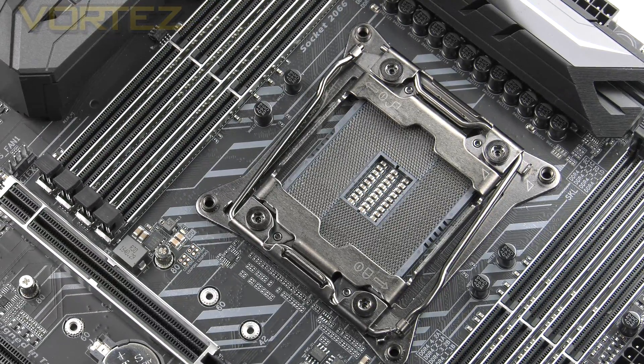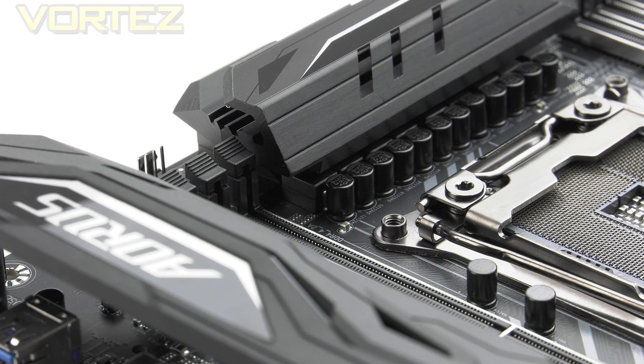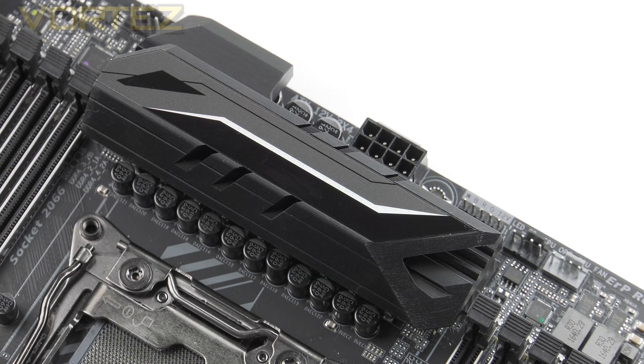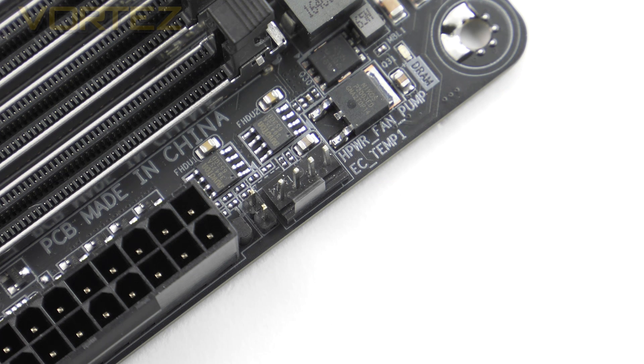Starting at the CPU socket, this is the new Socket 2066 supporting Intel's Core X series, including both Skylake X and Kaby Lake X processors. If you have a cooler ready for Socket 2011 you can use it since the mounting screws are the same diameter. The Gaming 3 utilises a 12-phase digital power design with long-life black caps offering up to 10,000 hours, server-level chokes, and digital power controllers. Covering the MOSFETs is a single heatsink, and behind it is a single 8-pin connector for CPU power. There are also two CPU fan headers by the socket and a dedicated water pump header next to the 24-pin ATX.